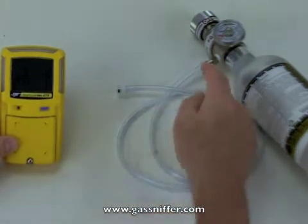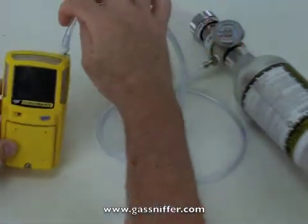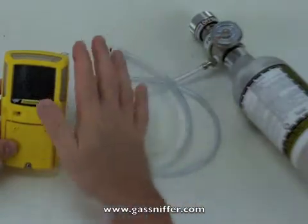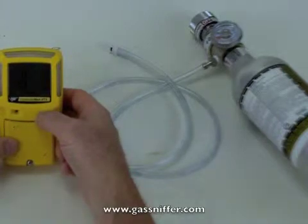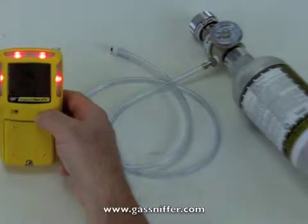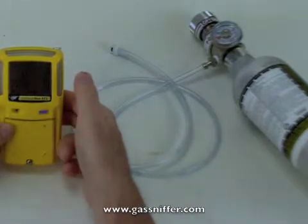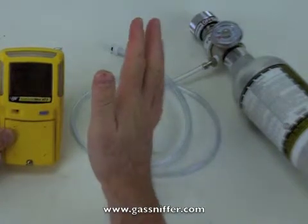When we turn this on, it's going to flow the gas through this tube and out the end, which we're going to attach to the instrument. First thing I'm going to do, now that I'm ready to go, is press this button. It's important when you're doing this — you press and hold this button. I'm going to press it in and hold it. It's counting down: three, two, one. The screen goes blank, but then it comes back up with CAL. Now I can release this, and it's auto-zeroing. It's important that we do this in an area of clean air.